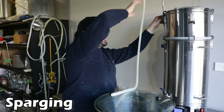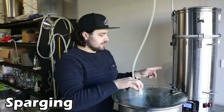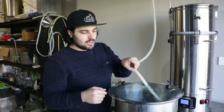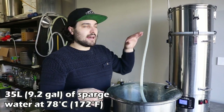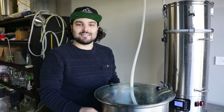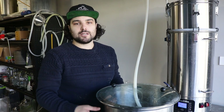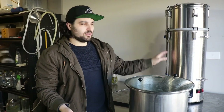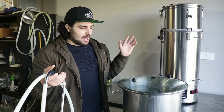Now we're setting up our sparge. This is our hot liquor tank set at 78 degrees, which is what I'd recommend for sparging. You're literally just running that hot water over your grain bed to get any extra sugars still stuck in the grains out into your wort — just getting a bit of extra efficiency and more beer for your buck. We've now finished sparging and all the liquid from the hot liquor tank has gone into the boiler. Now we've just got to let the remaining liquid drain through, ramp up to boiling temperature, then we can start adding our hops.